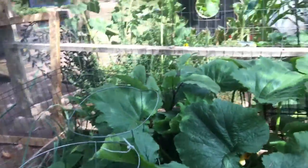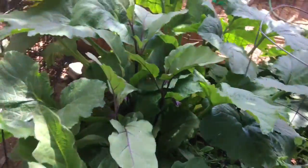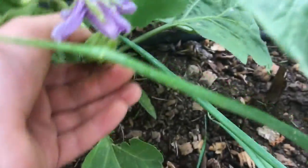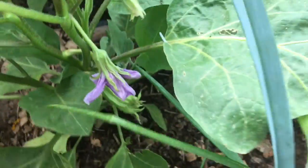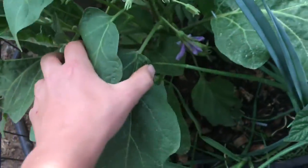Moving on to the eggplants, which got huge and have all sorts of flowers. Here I have my white eggplant and there are so many flowers on here. It looks like we have one starting right there — there's a little eggplant starting, that's exciting. I've never grown eggplant either, so this is kind of my experimental year, and it seems like they're doing really good.